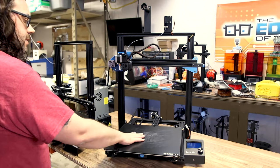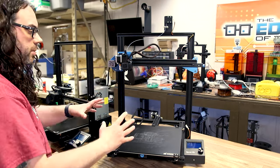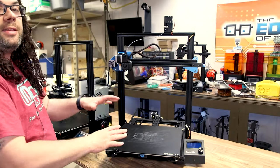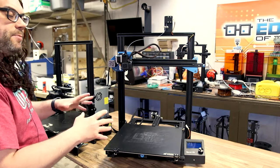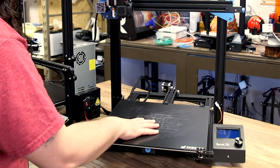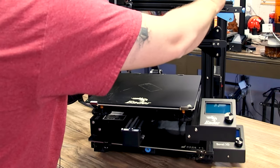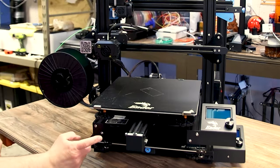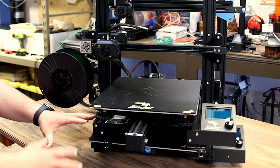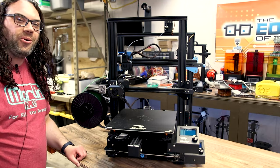While we're talking about how big the bed is, I need to break in for one second. Recently I saw Andrew Sink actually take a Prusa printer and put it on the bed of another printer he was reviewing — I thought that was really cool, but this printer is actually bigger than the one he did. So I'm gonna pull the bed forward and set this Ender 3 Max right on it. The feet actually sit inside the bed of the Sovel SV03 — that's how big this build plate really is. This is pretty awesome. Andrew, the ball's in your court now.